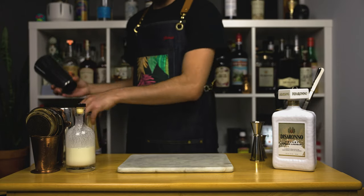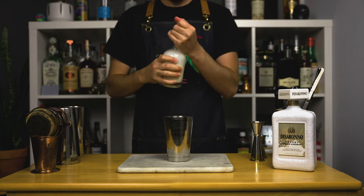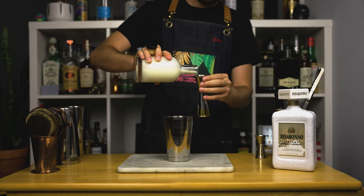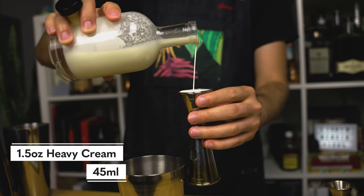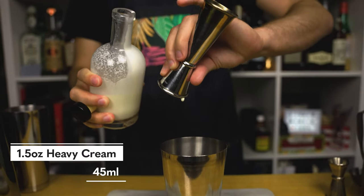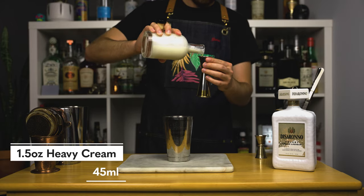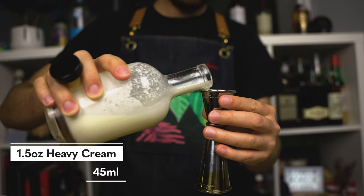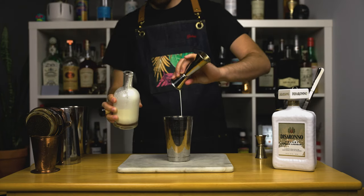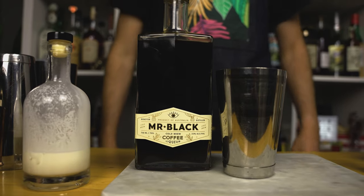The first drink we're making I simply call the Velvet Slide, which is a Mud Slide variation. As I mentioned, Disaronno Velvet works great in cream-based cocktails and the Mud Slide is no exception. This drink was created in the 1970s by swapping cream for Irish cream such as Bailey's in a White Russian. In modern days this drink is served with ice cream, but instead of using ice cream, adding heavy cream adds the creaminess you would want without making it too sweet.